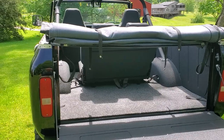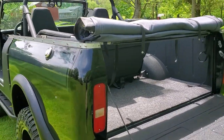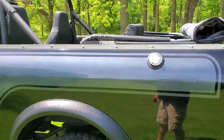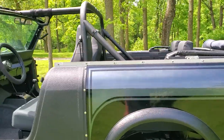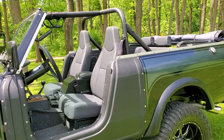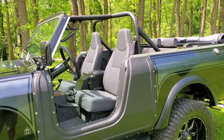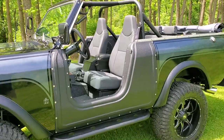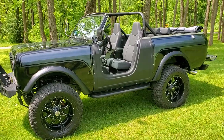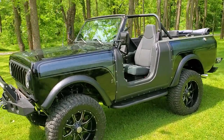Kenwood sound system with a small amp in the Tuffy box console. Full soft top and door skins go with it — brand new, never seen rain since it's been restored. Only sunny days, only pretty days. It's never been off-road, nothing like that — only been on the asphalt.